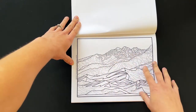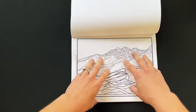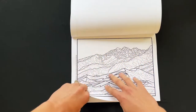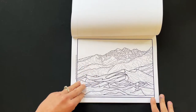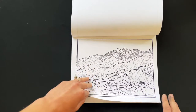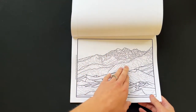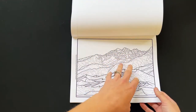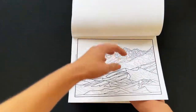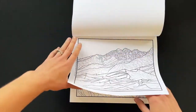This one is Great Sand Dunes National Park in Colorado. This is a little more detail than the other two. You're welcome to use colored pencils or markers — I recommend fine tip markers if you use markers. I haven't had any issues with markers bleeding through the pages, but if you're nervous about that, just put an extra piece of paper behind the page for extra protection.